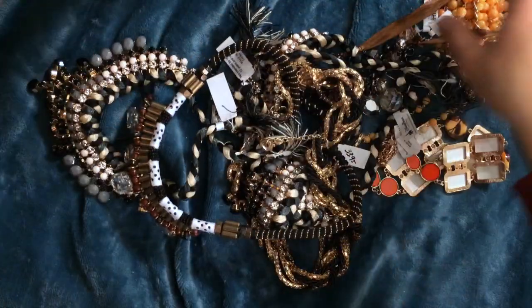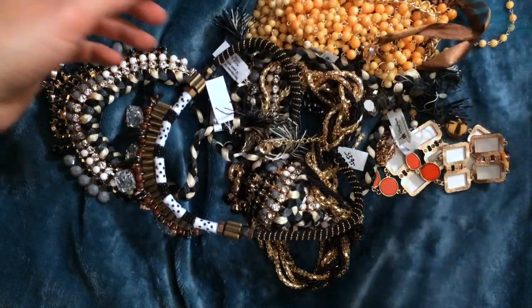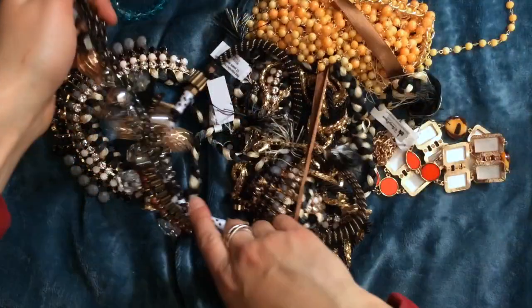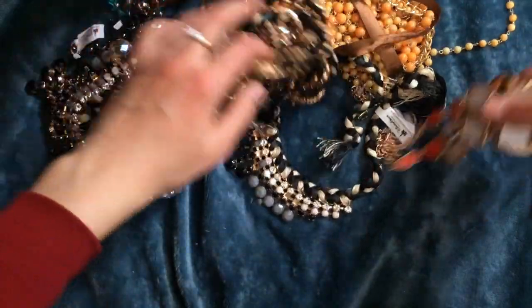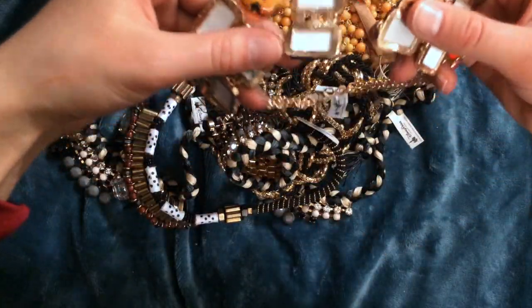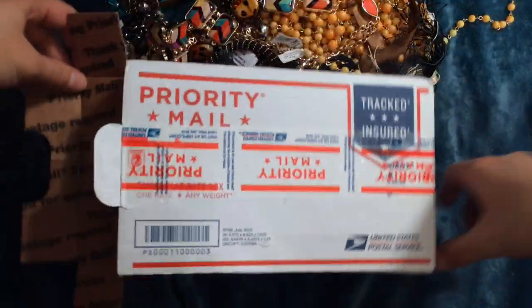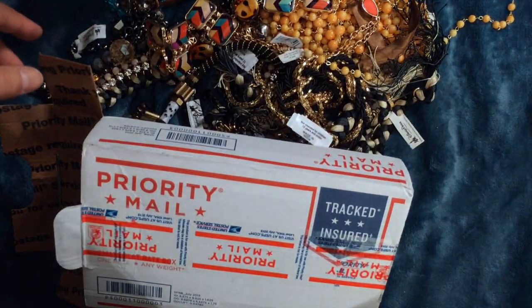Thank you everyone so much for being a part of this and watching. I hope you had fun. Just wait for me to make stuff with this — I'll post it. I will definitely be posting at least links to the stuff. Thank you, thank you so much.